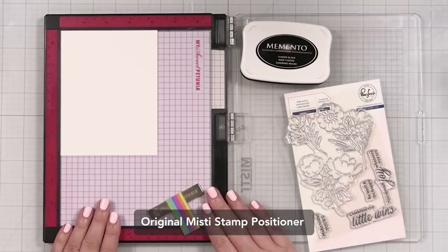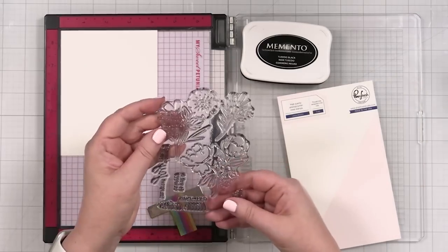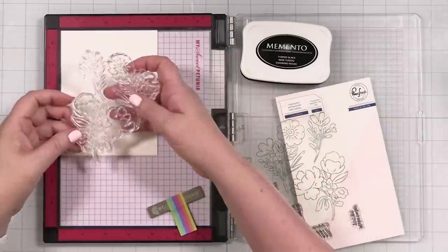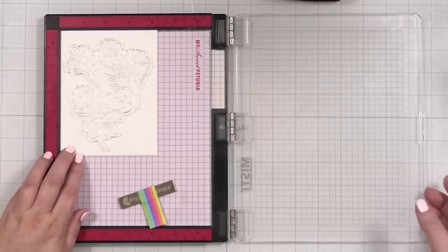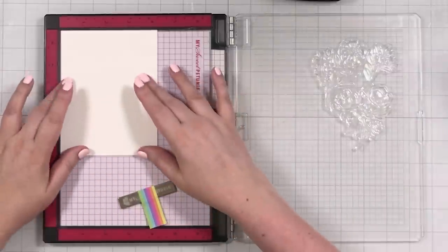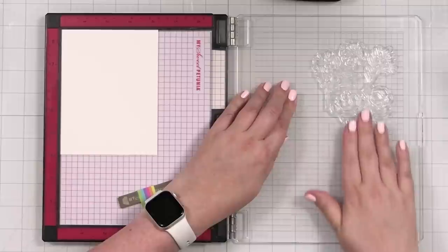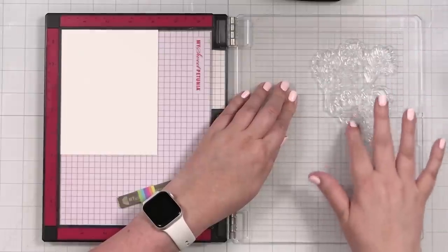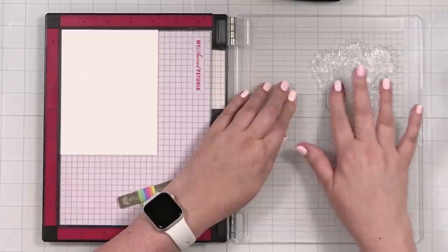Let's get set up first with our stamping. I'm going to use my larger MISTI because I think I'm going to do my stenciling in here today. I'm going to take the bloom out and place it on my cardstock right about there — that's plenty of room for the die. I've got a piece of Concord and 9th white cardstock today.